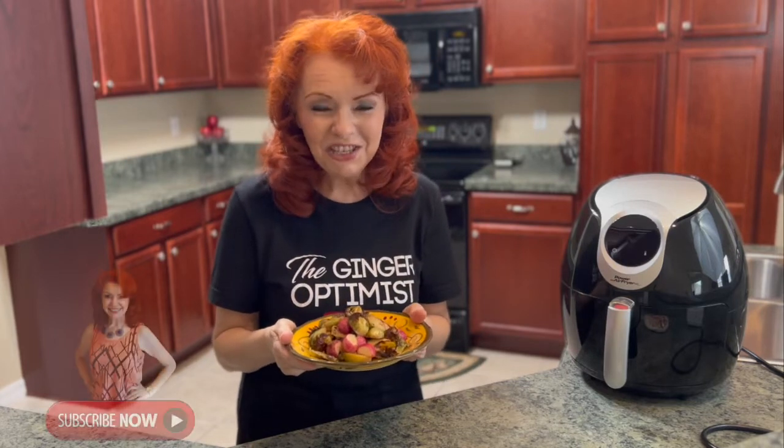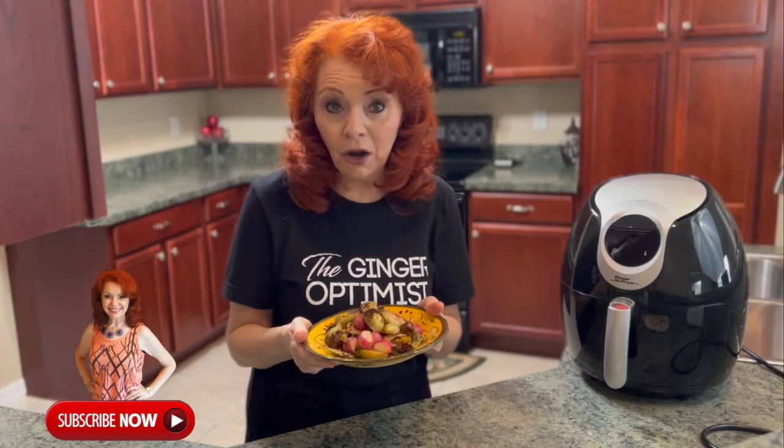If you have any questions, feel free to leave me comments down below. And I would love to know — what is something you've been cooking in your air fryer, or you'd like to see me cook in my air fryer. Have a great day, my friend! God bless! Bye!